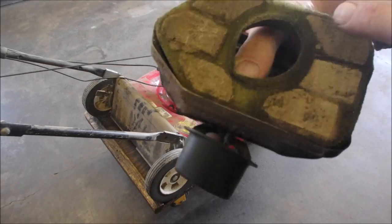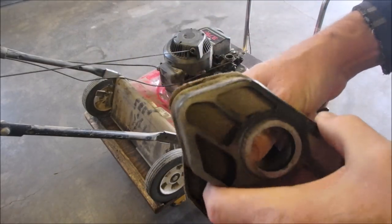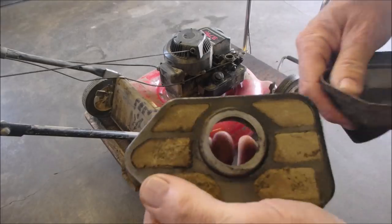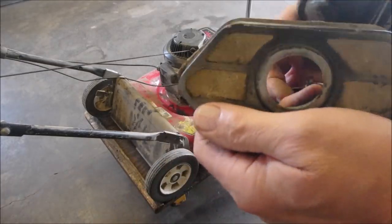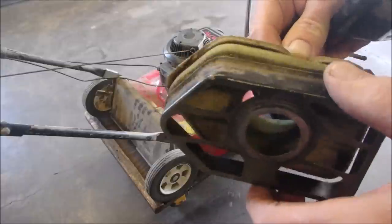Look at that — that's mud there, or such fine dust that it would never draw. See how it's packed in there? You can even see the designs of the dirt in the filter itself.